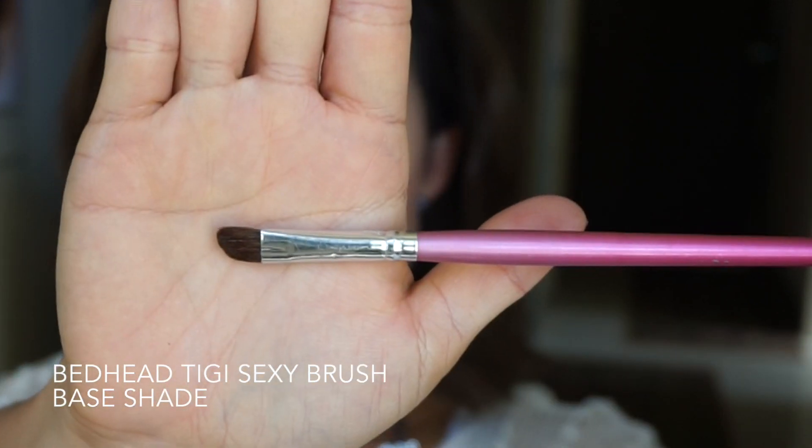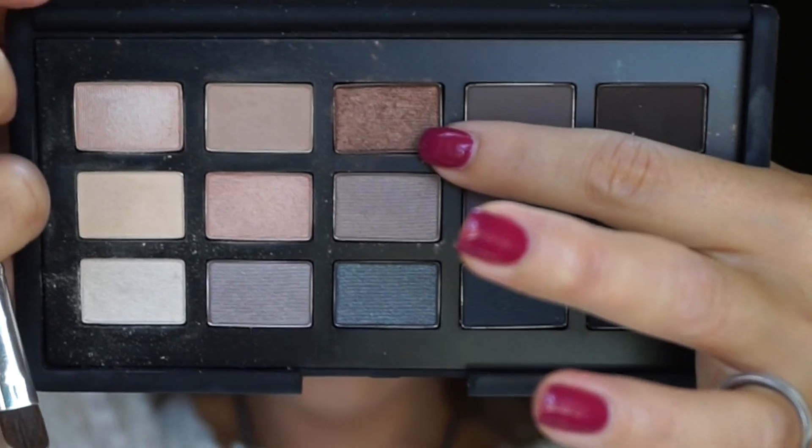Next I'm going to use the brush from TG — this is the sexy brush. I'm going to use this shade on the lid center and outer lid, just tapping that shade to build pigment and blend. I'm going to start from about where my outer iris is and go towards the edge of my eyebrow, just tapping as I blend, bringing it up about half my eyelid.